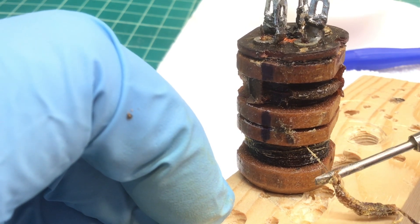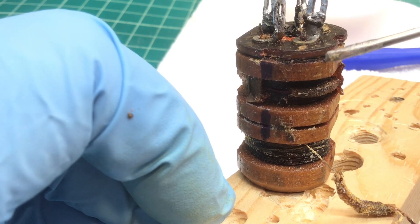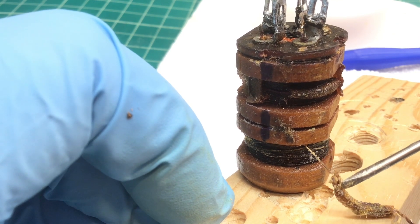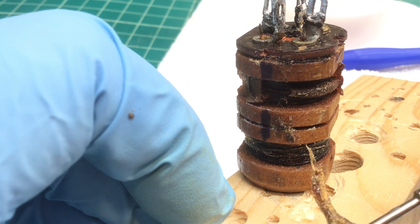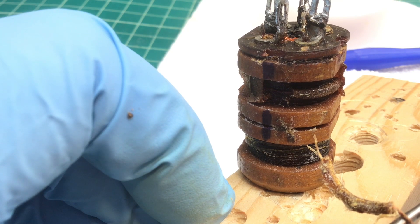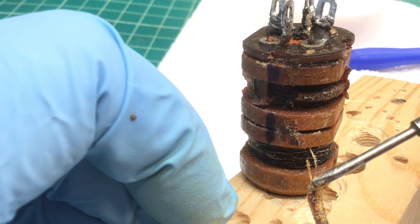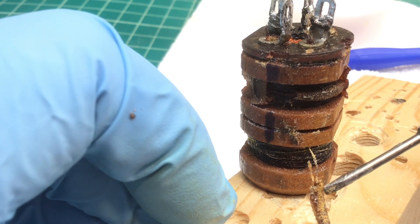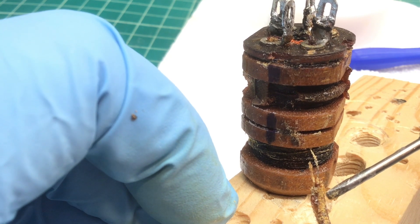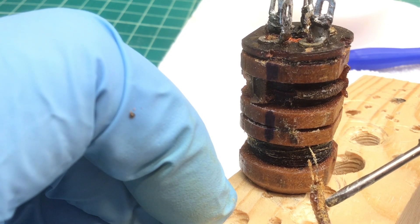I actually broke this lead intentionally after tracing out the wire. It looks like where the litz wire is soldered back to some plain magnet wire or some different litz wire — so there should be a transition at this winding. This is the most outer winding, of course, the one I can access.